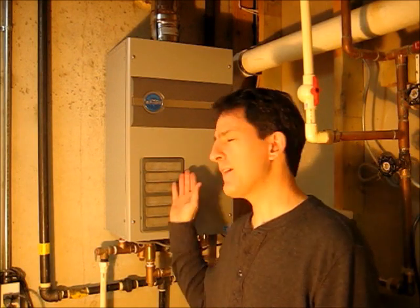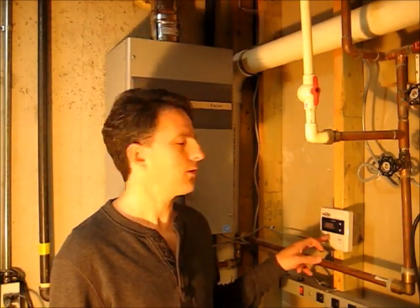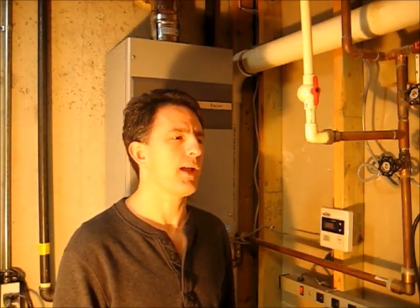Hi, I'm Lou, and I have a tankless water heater that I've been happy with, except for after about a year of use, it started getting an error code — error code 11, which means it's being starved for gas.